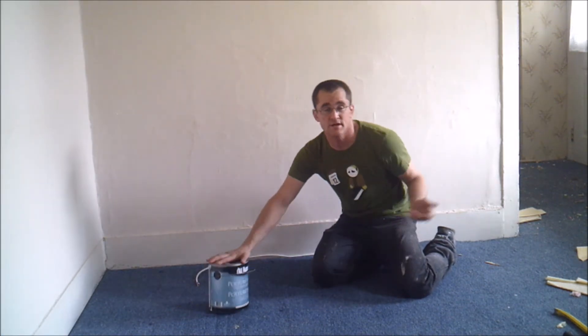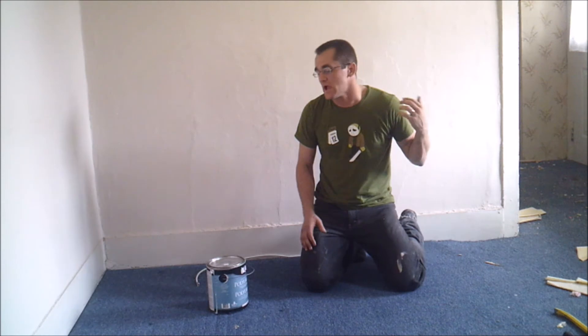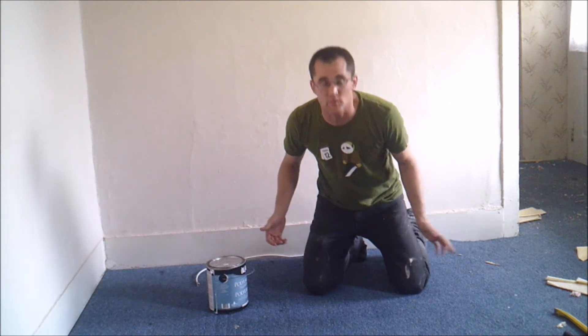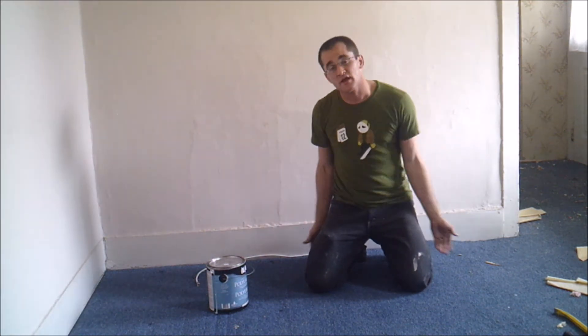So, first thing you're going to need is some paint. I was just going to go get some paint, but then the police said I'm not allowed to drive anymore. So, fuck it.